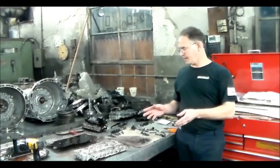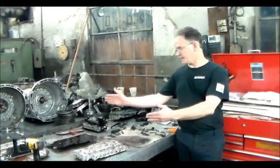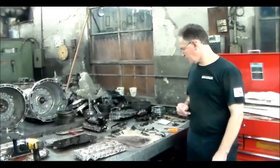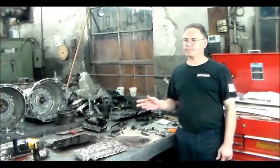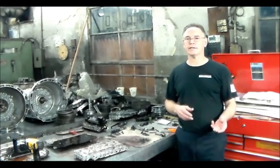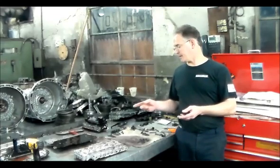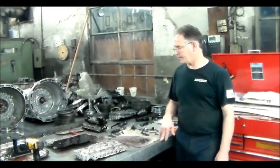I have the valve body apart on the bench now and I want to show you what I found. This here is the 6L45 and this here is the 6L80 — we're having runs on 6-speed transmissions. This problem I see a lot with the 6L80 and 6L90s, which is the number 1 check ball actually shrunk down and is stuck in the plate, which I'm going to show you.